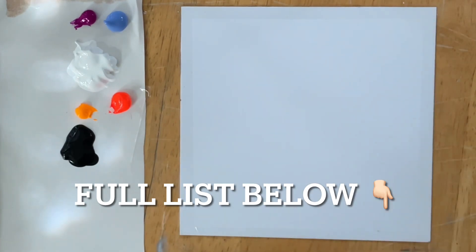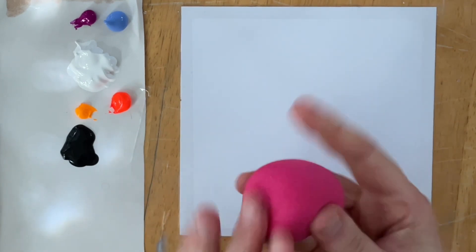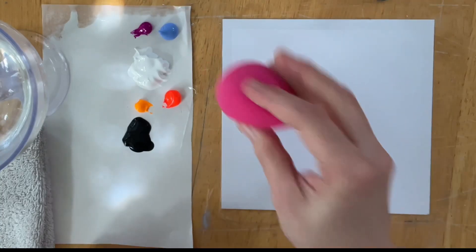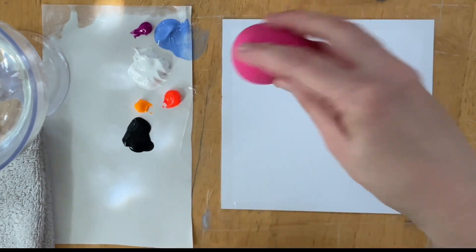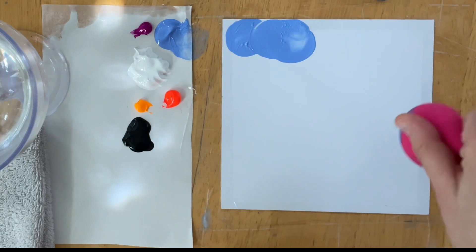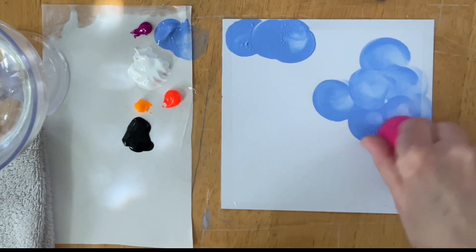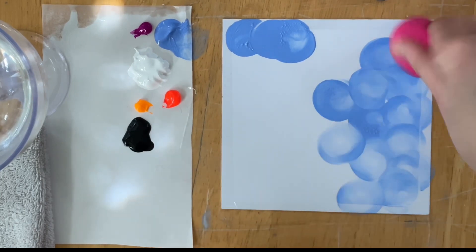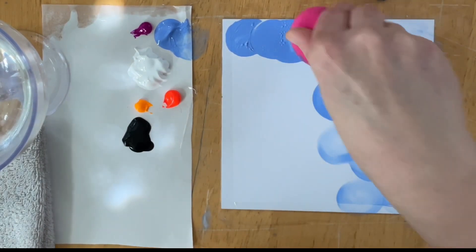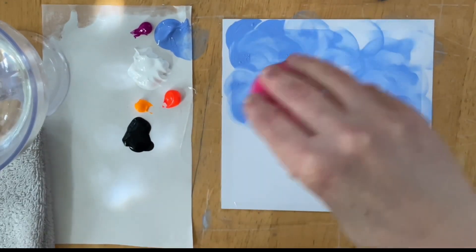I'm going to start by taking my beauty blender — I'm not going to get it wet first. To load the sponge I'm just going to tap gently on the bottom; that's the only place I want to use it for this technique. Just a little goes a really long way. You're going to take it and twist around in a circle counterclockwise and clockwise and layer over, and this gives you that blurry background.